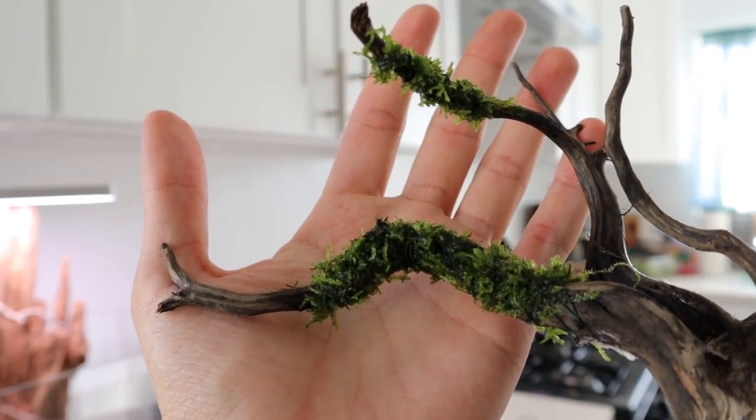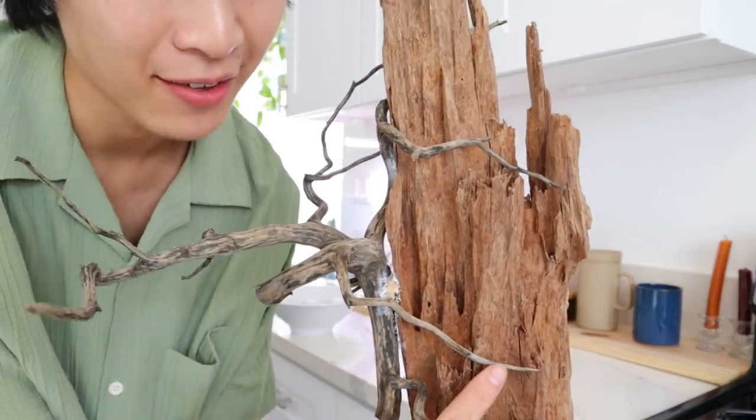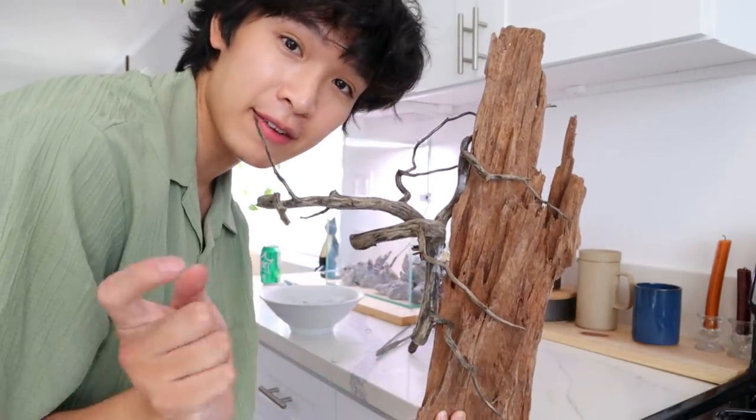My moss tie job is pretty good if I do say so myself. What's cool about this moss is that it weeps down, so I think it'll create a really nice appearance once it grows out. I love when wood looks like roots — once it has moss I think it'll look even better.